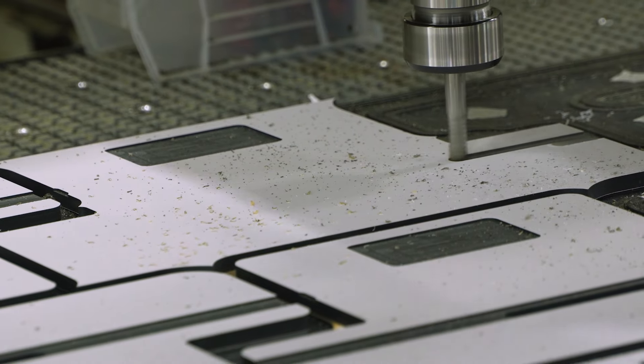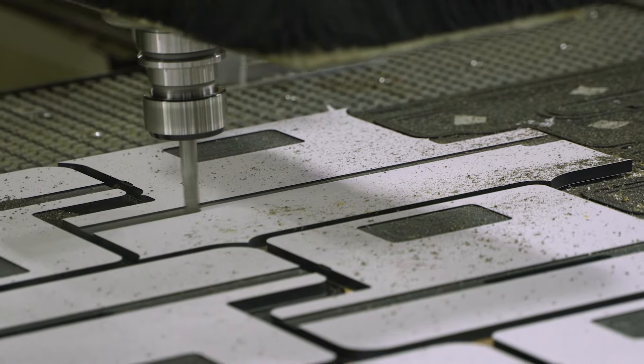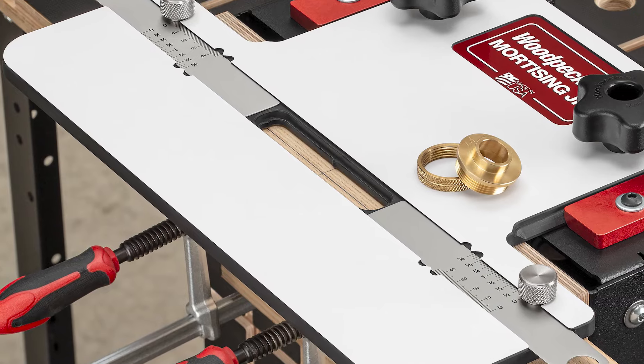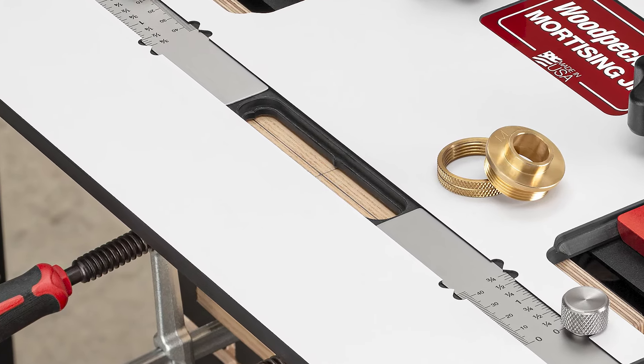Next, we mill the horizontal table from highly durable phenolic, then we precision mill centering guides in the exact center of the opening for aligning your mortise.